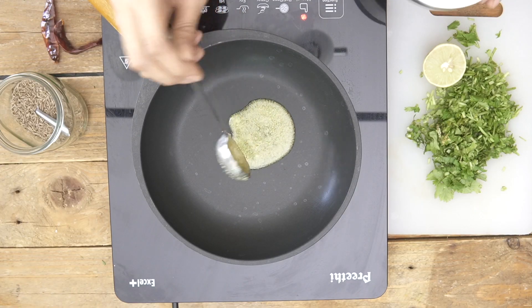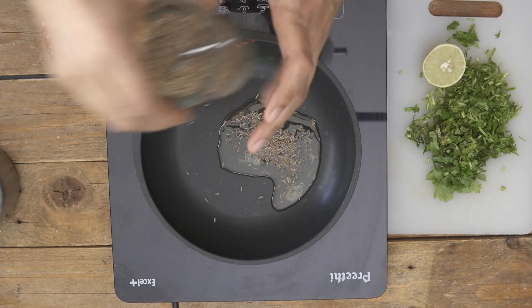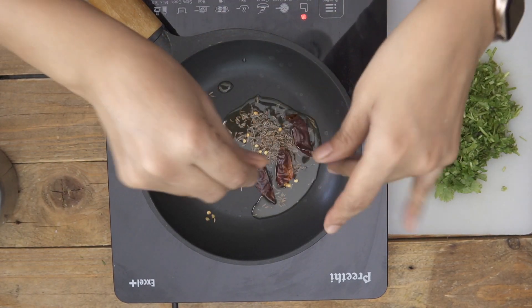While the Dal is getting cooked I'm going to make the tadka. This is completely optional because we've already cooked the Dal in ghee, cumin seeds and all the masala, so it will taste just as good — but the tadka always adds the finishing touch. Ghee again for the tadka. Add in some Cumin Seeds, allow them to crackle, and then some broken Red Chillies as well. Give it a stir and once the red chillies get roasted a little bit the tadka is ready. You can also add sliced Garlic and roast it until golden brown if you wish.